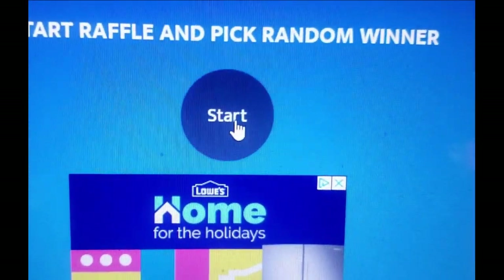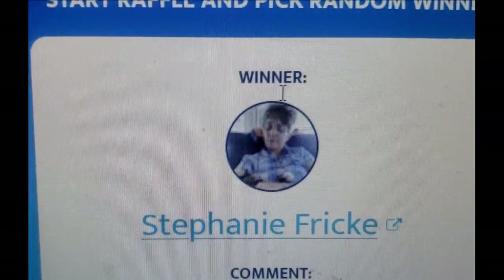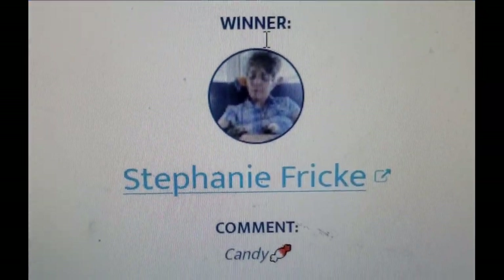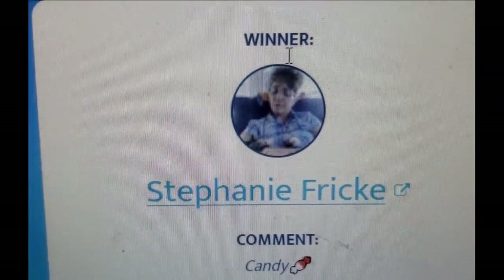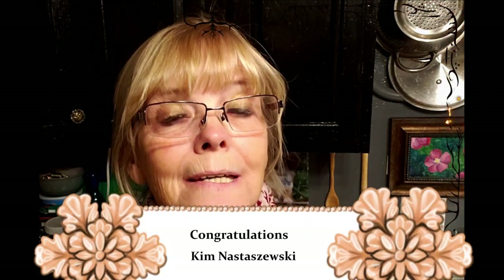Our winner for the caramels and chocolate covered caramels is Stephanie! She wrote 'candy' — very cool. Well Steph, I'm sending you some candy in the mail. The interesting thing is Steph lives down in Colorado and we've become pretty good friends. I was already mailing her a package with her Christmas present — already wrapped up with caramels in it — so I decided to pick another winner. Congratulations Kim, I hope you enjoy the caramels and chocolate covered caramels!